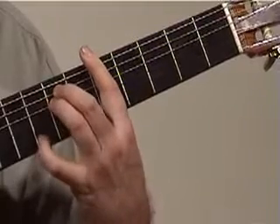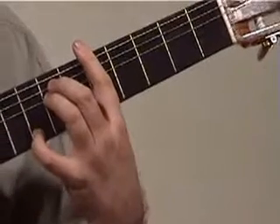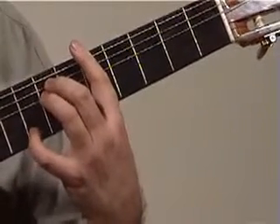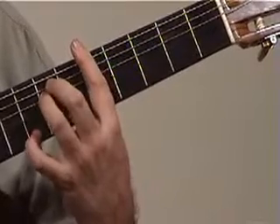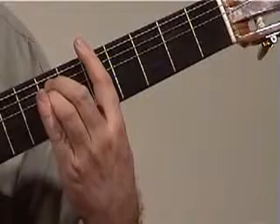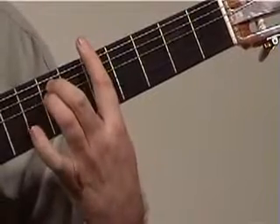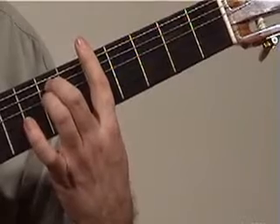We're going to use our little finger for this note here, which is a C, 8th fret, 1st string. Before I show you too much, let's take a look at the right hand. So you've got your left hand holding an A minor chord, and we're just going to look at the right hand to learn how to play it using a new technique.